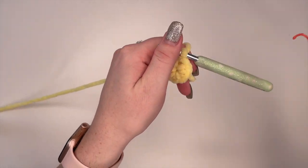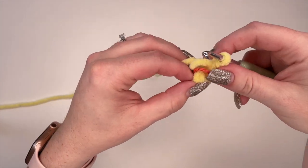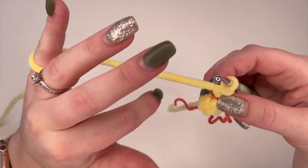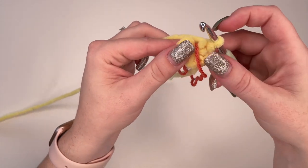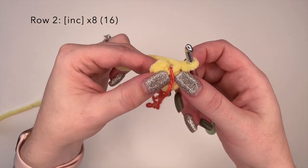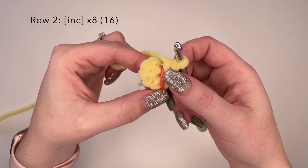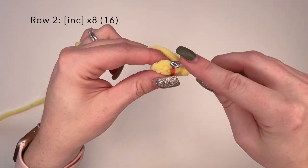Now I'm going to place my stitch marker. I personally like to use a strand of yarn because it's easy and it also helps me see all my rows that I've made previously, because I'll just follow the yarn through. Now to begin row two, we're going to place an increased stitch in each of the eight stitches that we made in row one, so at the end of this row we're going to have a total of 16 stitches.